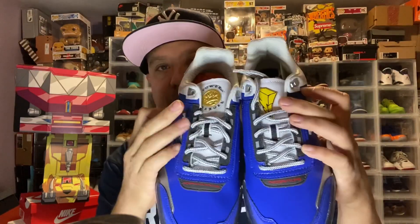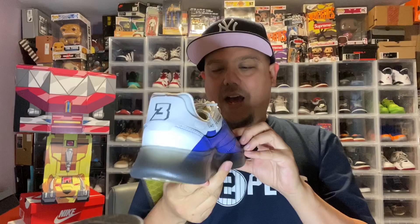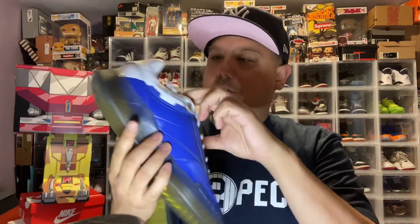On the shoe you've got two logos right there, and you have the number three with that logo right there. The upper is all synthetic — though there is a little leather on the back of the shoe. It gives that Power Ranger outfit vibe, which I kind of like. I love the laces right here, and the tongue is also leather.